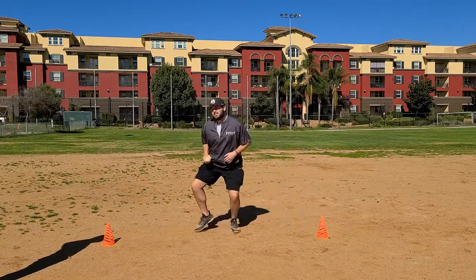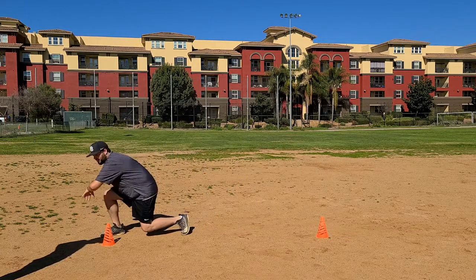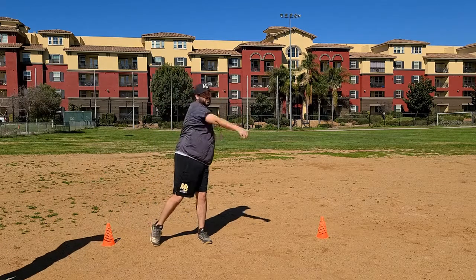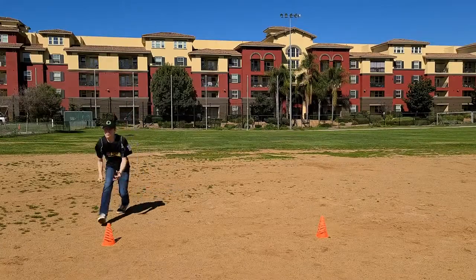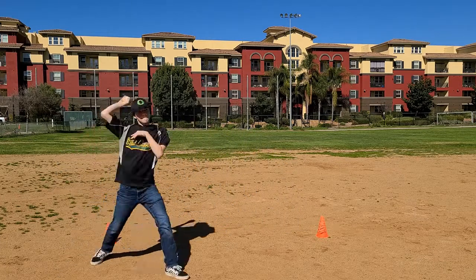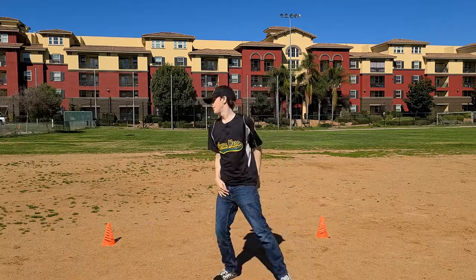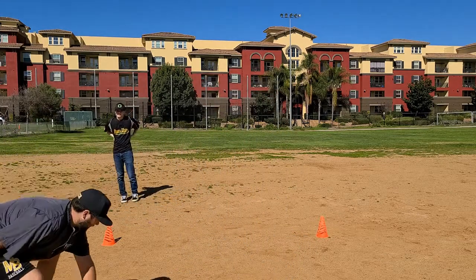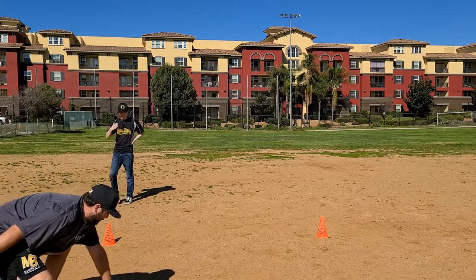Tap with your left hand, come back over here, get a ground ball like this. He's going to scoop through the ball, come up, fire over to first. Now don't really focus on stabbing at it. When you're coming up, just scoop it up — like you're kind of just scooping.